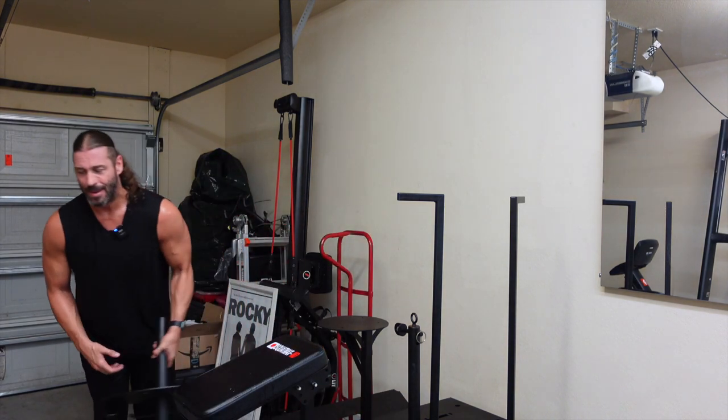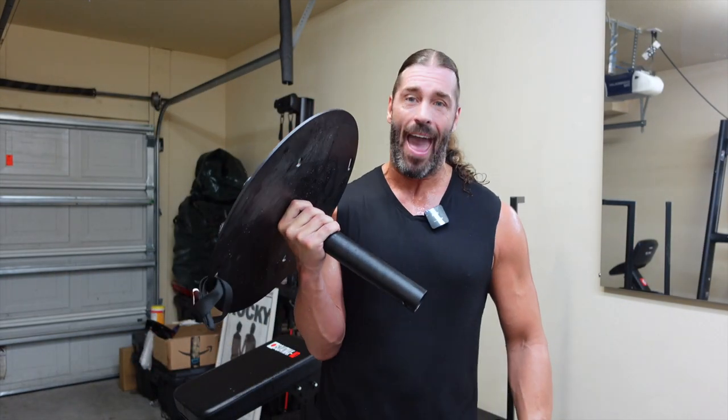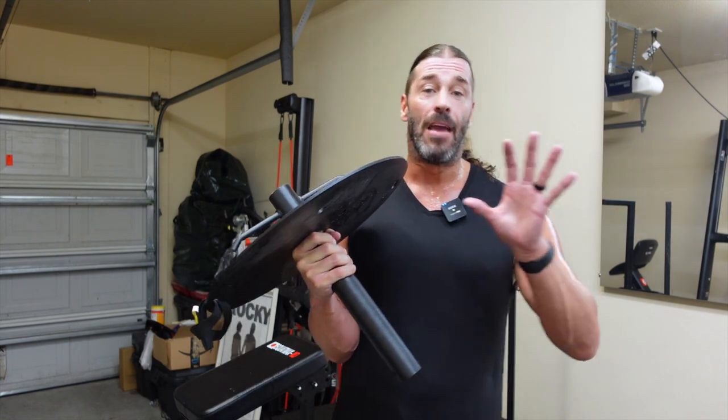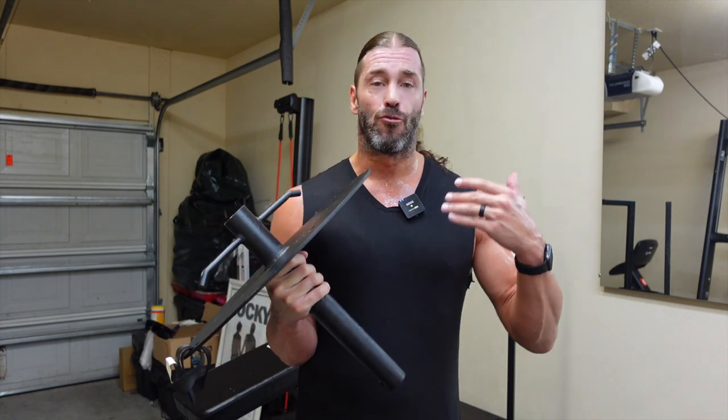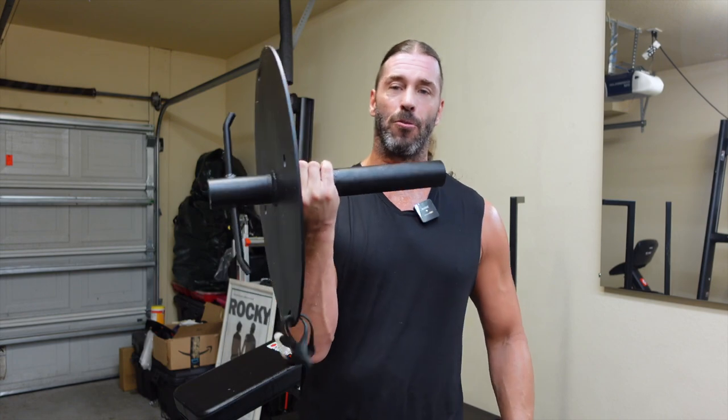The hip thrust attachment is excellent — you don't have to roll a barbell back and forth. You can get different levels of intensity and resistance, even using bands for strictly variable resistance with no plates at all. That's what I like about the Squat Max: you can use variable resistance without adding a single plate. We did a dedicated review on the hip thrust attachment, so check that out.